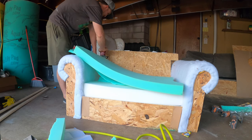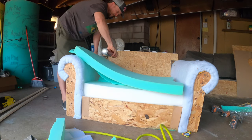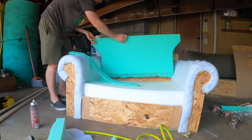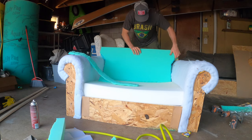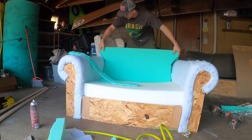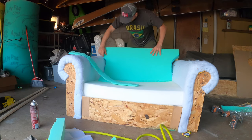Now I'm using some spray adhesive that I got from Home Depot for about $10 — about half the price of the stuff at Joann Fabric, and it worked wonderfully. Got the cushion in place. Had to pull it up and readjust a few times. It's not perfectly forgiving, but it did allow me to pull it up and reposition a little bit without too much issue, and then stick right back down.